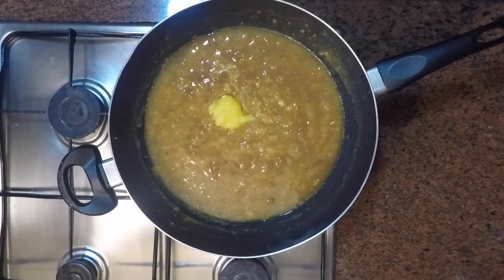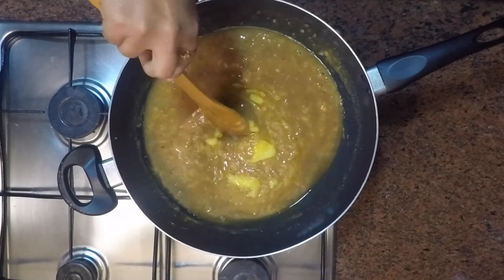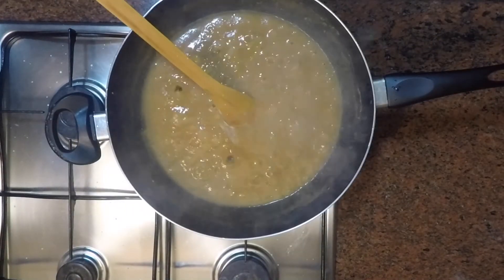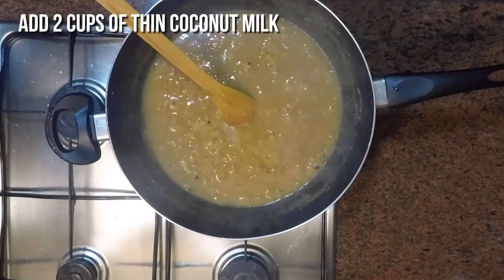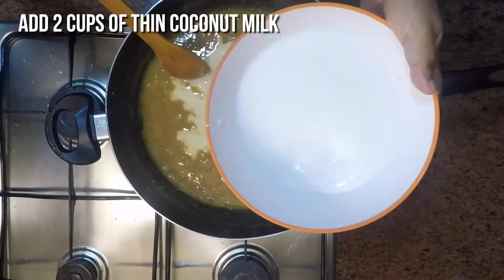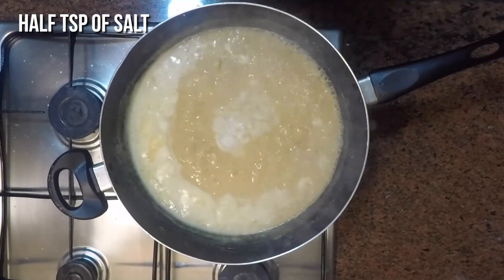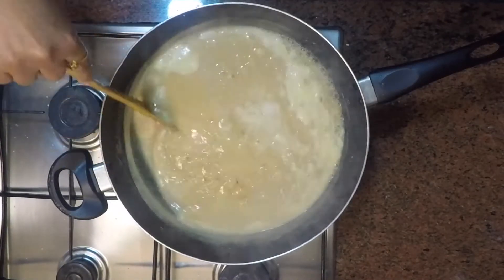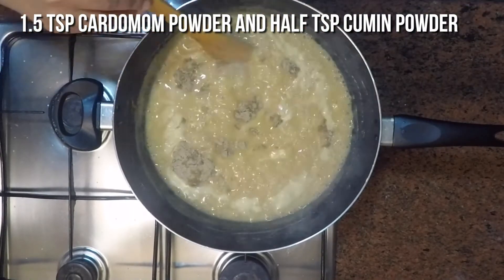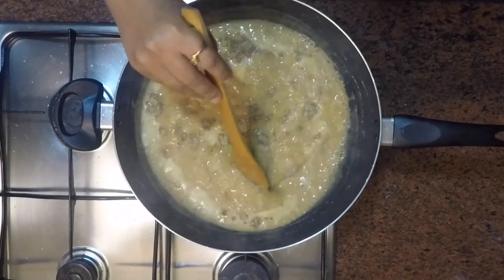Keep stirring until we get a semi-thick consistency. Make sure the dal is fully cooked, otherwise when jaggery is added it will never cook in the mix. Now add 2 cups of thin coconut milk and stir well until all is combined to a half consistency. Add half a teaspoon of salt to enhance the sweetness, one and a half teaspoons of cardamom powder, and half a teaspoon of cumin powder.